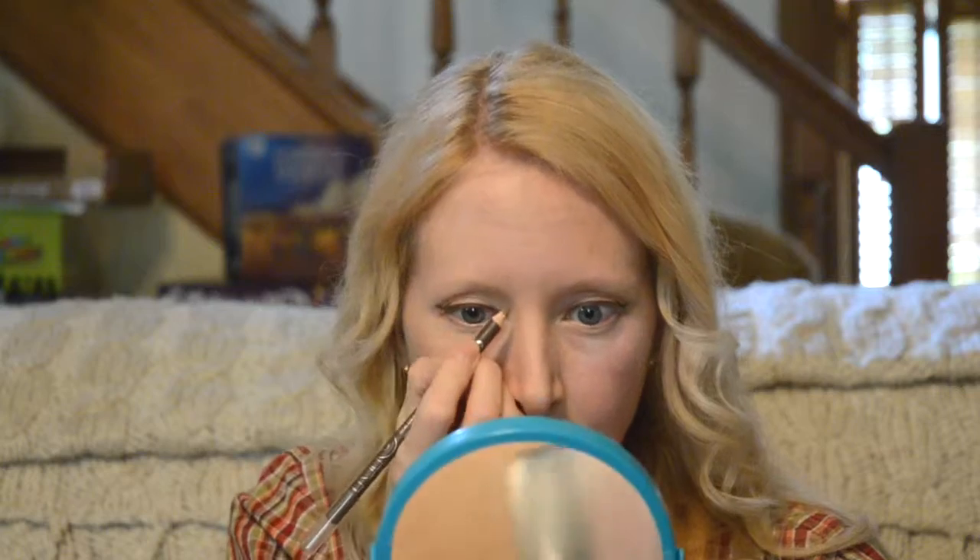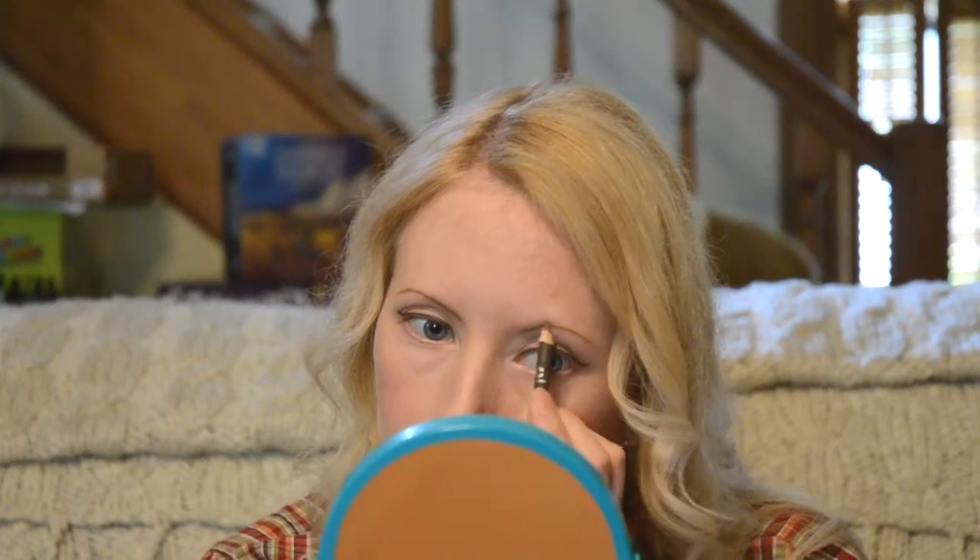Next, the eyebrows. My eyebrows are so light that you can't even see them, so I have to draw them on every day. I use the same brand as the eyeliner — NYC, in taupe color. You have to be really careful when you draw your eyebrows because it can really wreck your face if you draw it wrong. Sometimes I get them really crooked and it looks bad. I think I screwed up one side — ignore this eyebrow, but you get the idea.